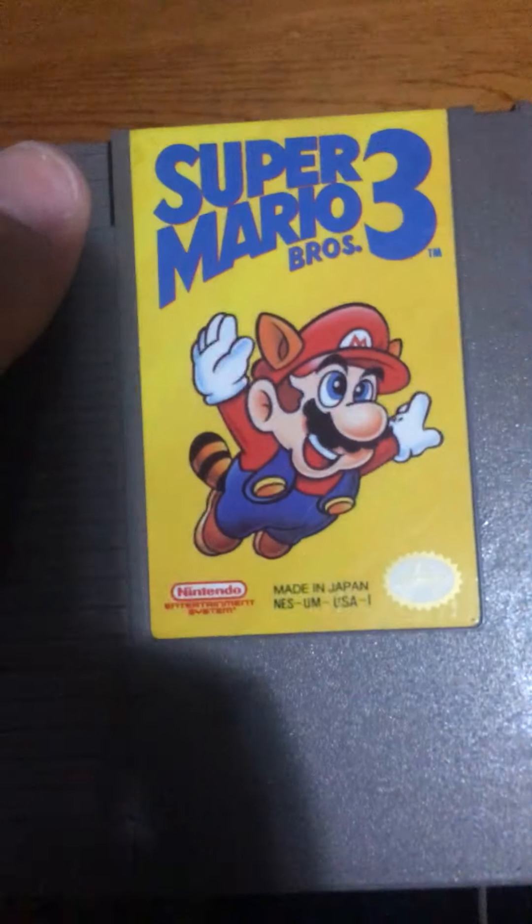Super Mario Brothers 3 — it's simplistic, just like the Final Fantasy Japanese box art.